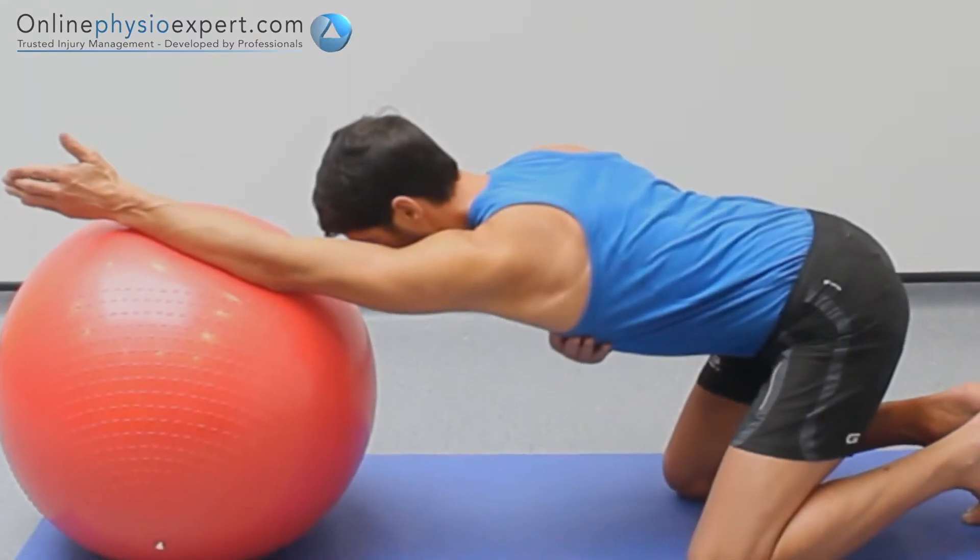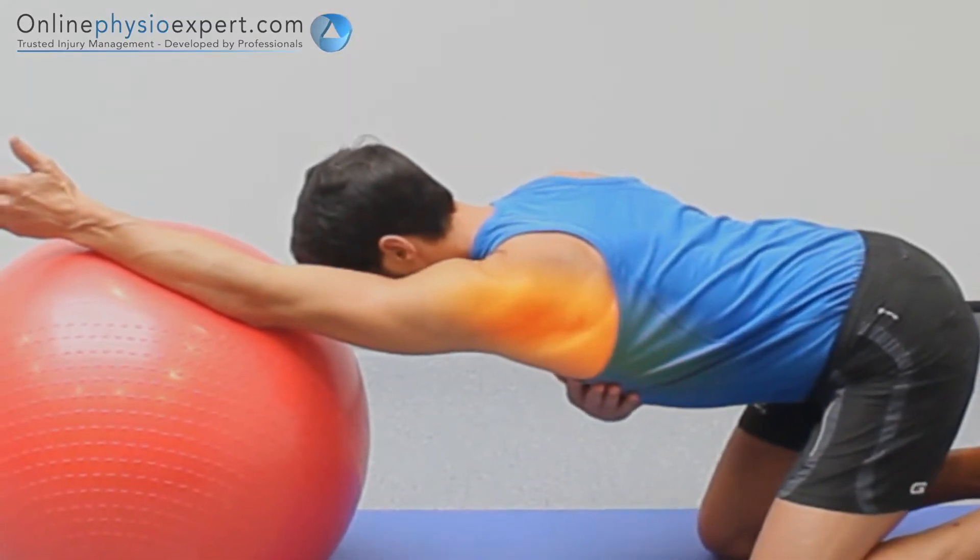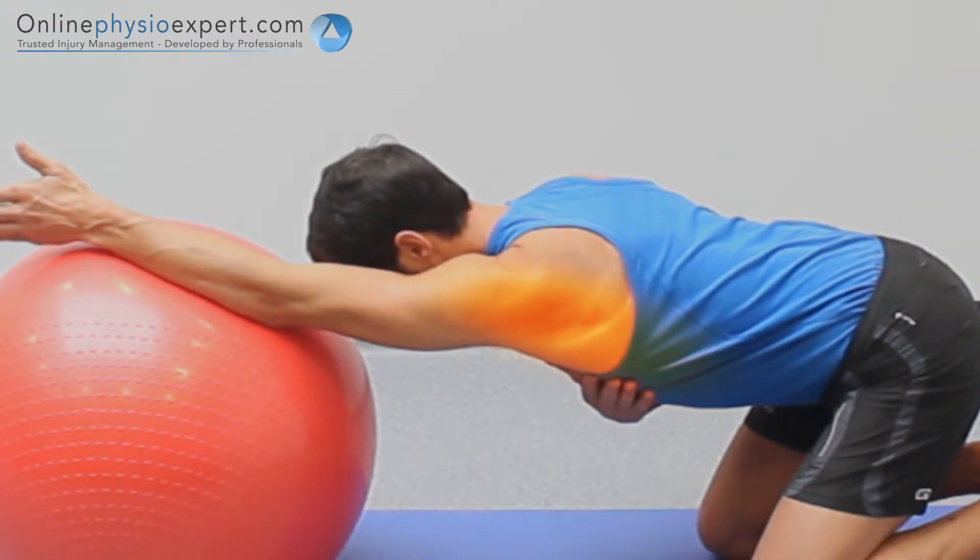When performed correctly you should feel a gentle stretch through your lat dorsi muscle and at the underside of your shoulder.